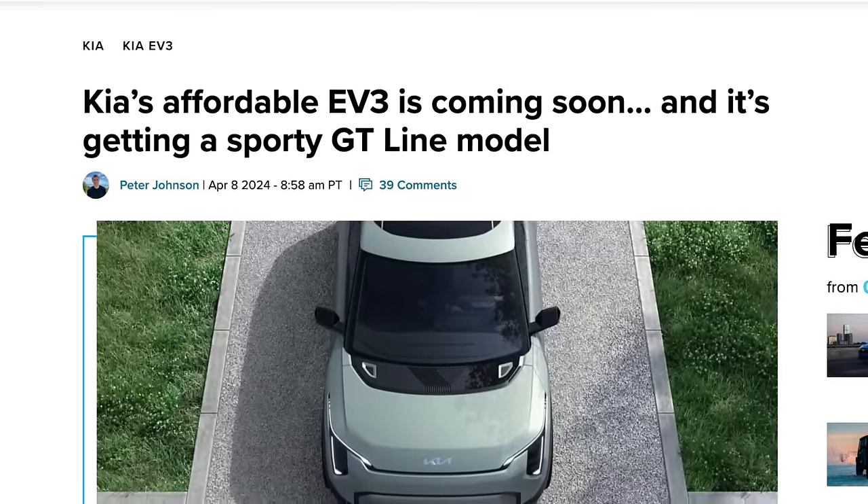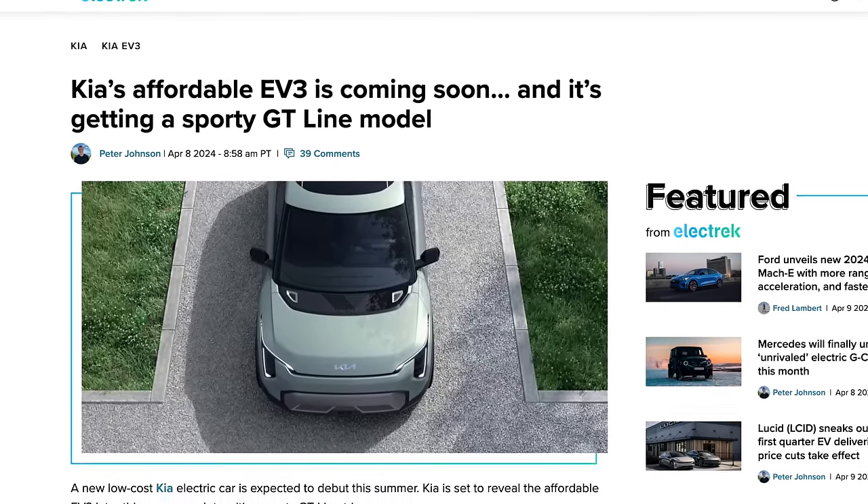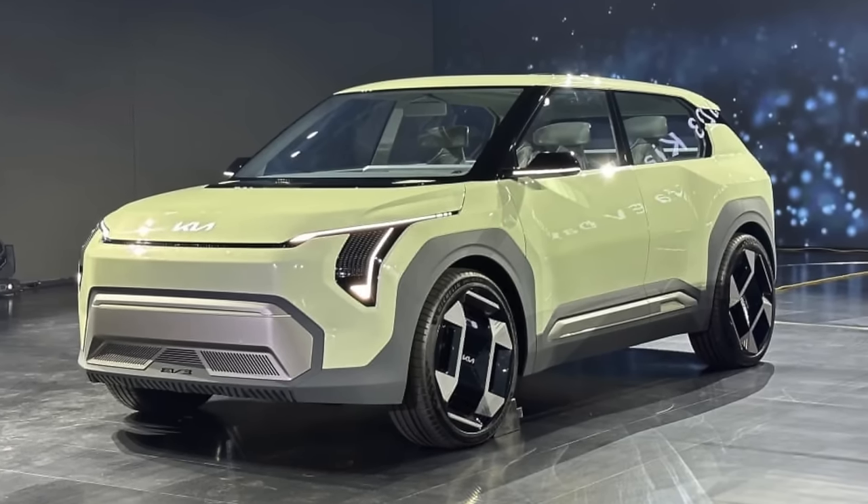Kia just announced their new EV3, coming out this year. It looks great — sporty and tech-forward. It starts below $30,000 and is available next year. They have a lineup from the EV2 through EV6, all ranging between $25,000 and $50,000, absolutely prioritizing affordable EVs quickly. BYD has already had great success doing that too. I don't think Tesla is moving away from the Model 2 — or maybe the Model 2 and the robo taxi are just going to be the same vehicle.